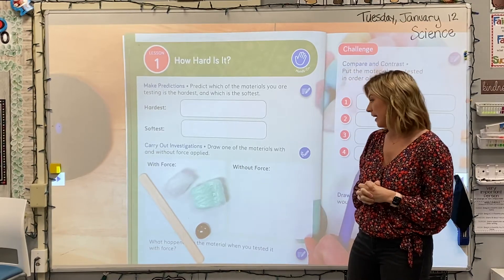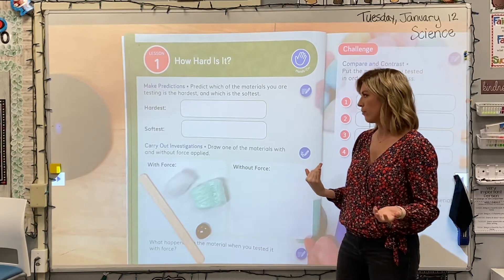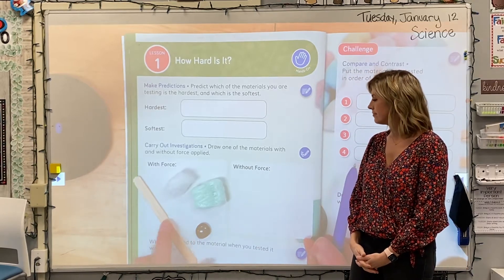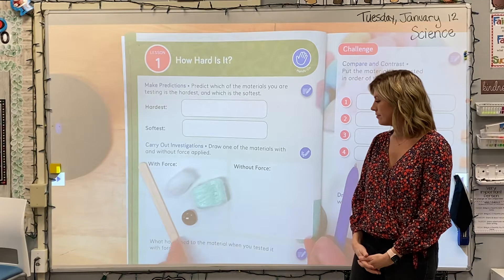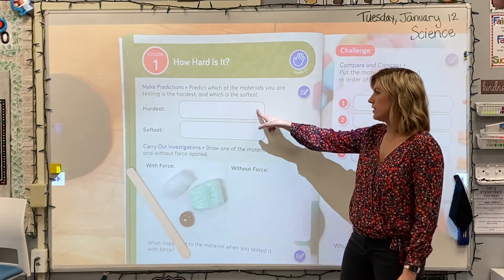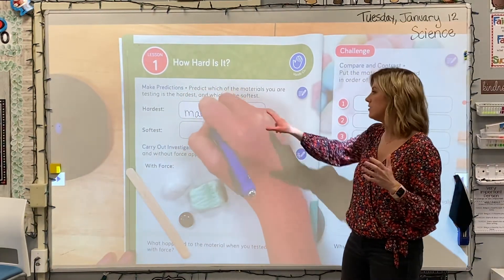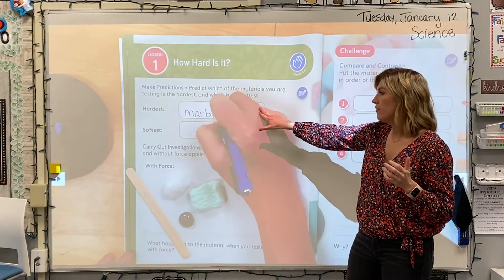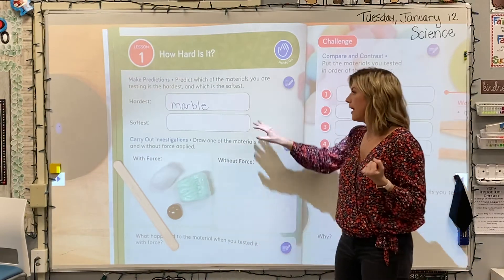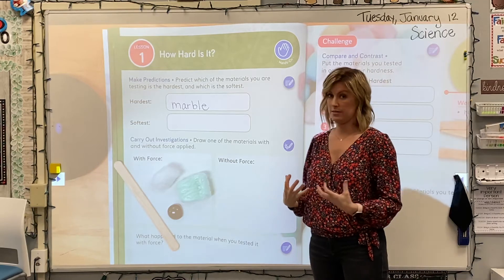Just looking at them — Ms. Marquardt, what would your prediction be for hardest material? Well, I'm kind of stuck between the craft stick and the marble, but I think the marble might be the hardest. So why don't you go ahead and write your prediction down. If you agree and your prediction is that the marble is hardest, you can write that down. But if you think the craft stick is the hardest, go ahead and write that down.